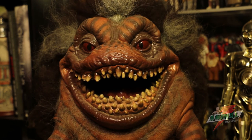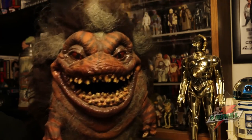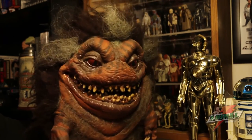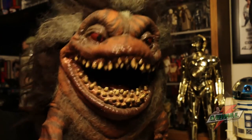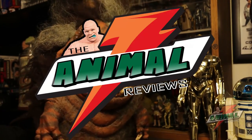If you have the opportunity to grab one of these off eBay, despite the price — I've seen them go for anywhere from $100 to $400 depending on timing and condition — I say pick one up. They're not going to be around forever, and if you know anything about latex, leaving it out in the sun can cause it to rot or become brittle. If you can find one in good condition, it's worth the extra money. Thanks for watching, please subscribe — this is Animal Reviews, hope to see you again.